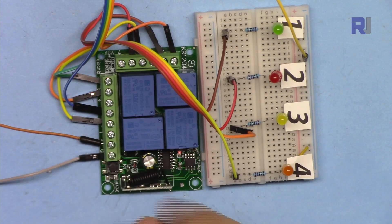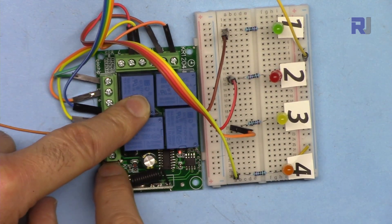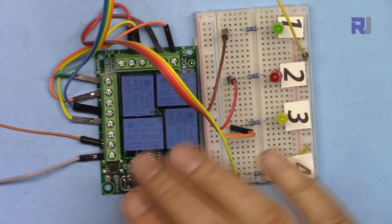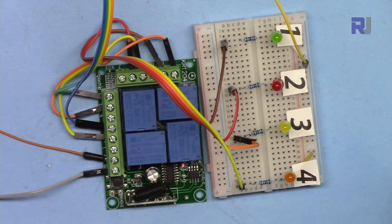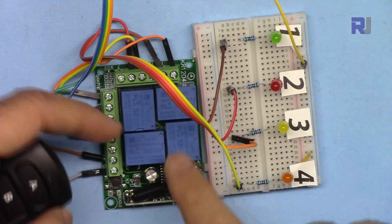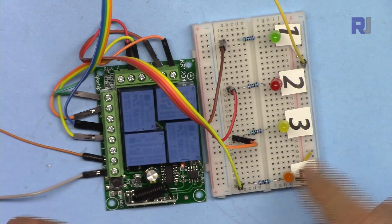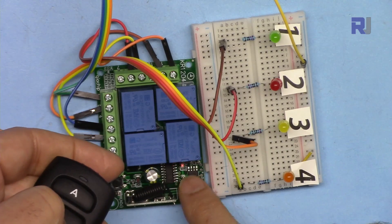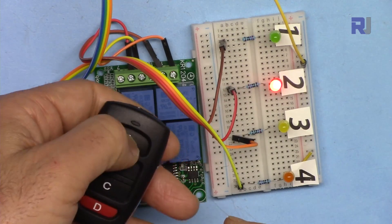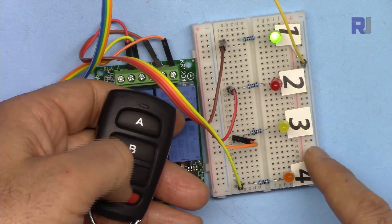Clear again by pressing eight times until it blinks. Mode 5 is two channels momentary and two channels latch. Press the button five times then press any key. After three blinks it's done. Channels one and two are now latching, while channels three and four are momentary — you have to press and hold to keep them on.